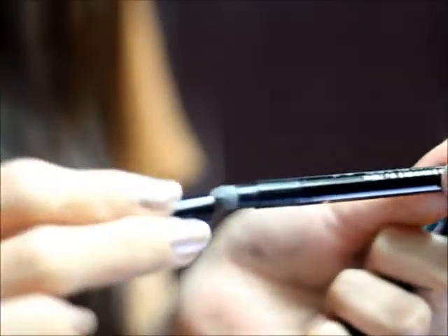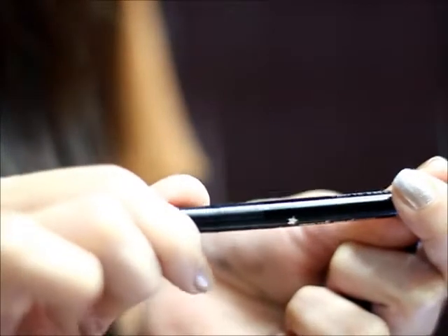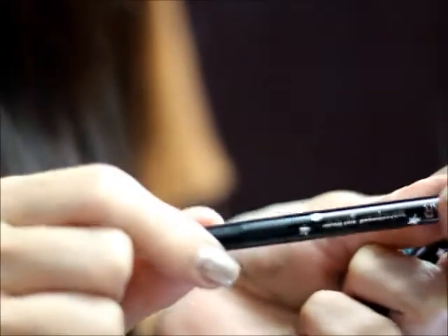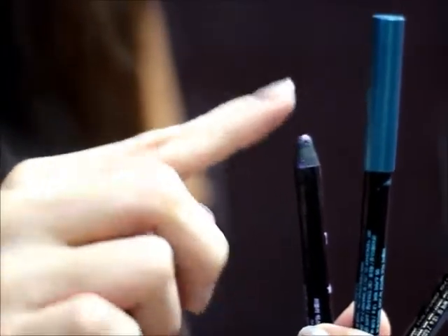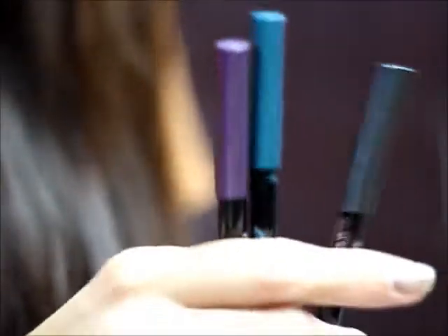The thing that annoys me with the top is it doesn't have a strong grip. As you can see, it's a soft gel liner. You need to be careful with it, and you need to sharpen it. So that's the other side of this gel liner.